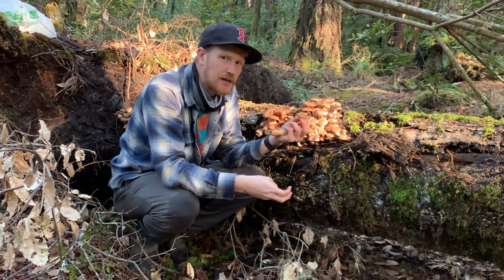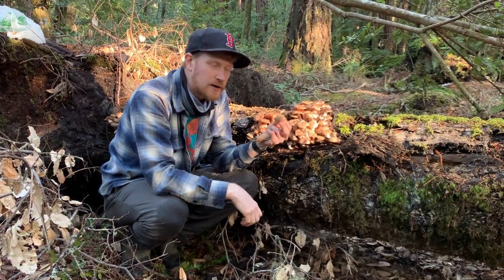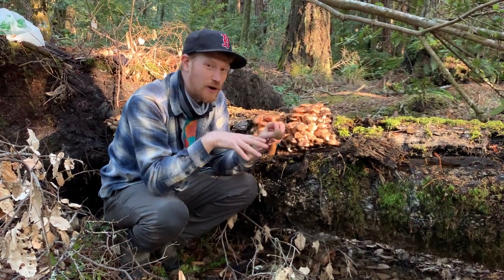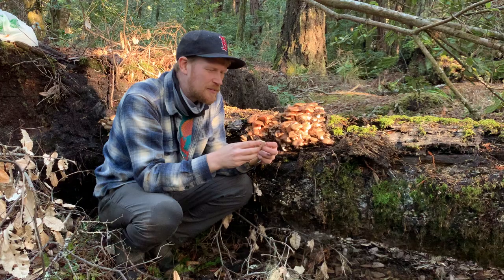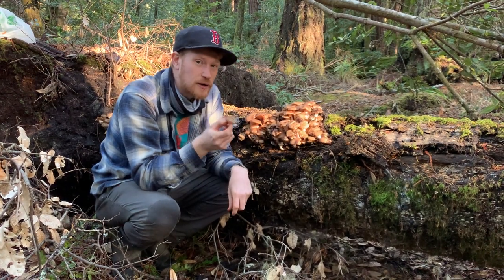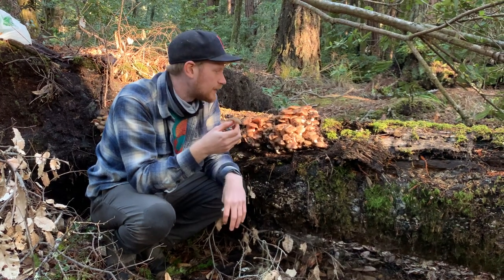With these caps I'll do a quick boil in soy-seasoned water — that cleans them, stabilizes them, and reduces the volume so you can fit quite a bit of honey mushrooms into your fridge. They freeze well. They inherently have kind of a little bit of a slimy texture, but they definitely work best in soups and stir-fries. Always pre-cook them because they can cause some GI upset, but that boiling step will really help mitigate that.